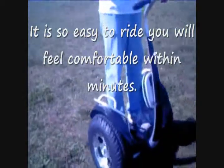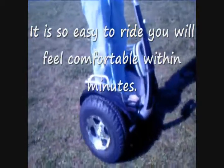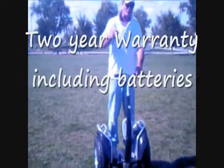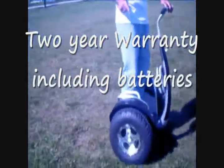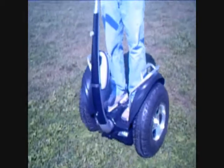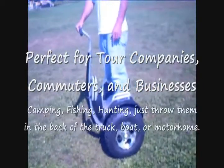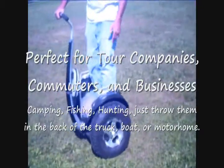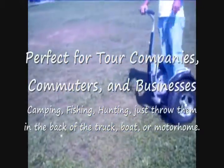We want you to check out some of our videos online and check us out on eBay or our website. We'll have more of these machines in the future. Don't forget to check us out on eBay with the new street model also. These are classified as a self-balancing human transporter just like the Segway. This model here is the EC24, and we're also going to have an EC23, which is the street model machine, coming to you soon.